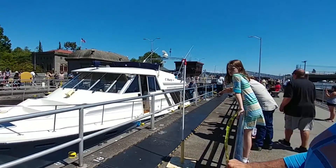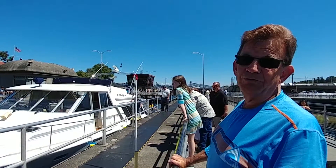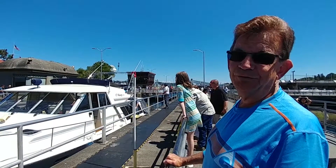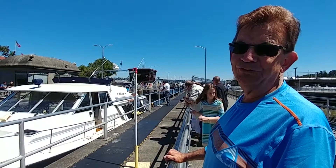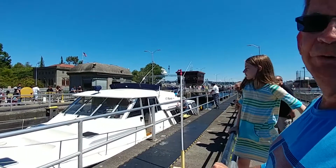The lake that we're coming from, Lake Union, which also connects to Lake Washington, is about 150 to 200 feet above sea level. So we have to have the lock to even out the water levels, because 200 feet versus sea level is quite a drop — it would be a waterfall.